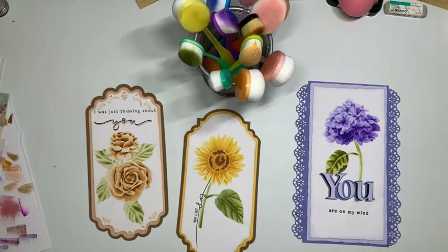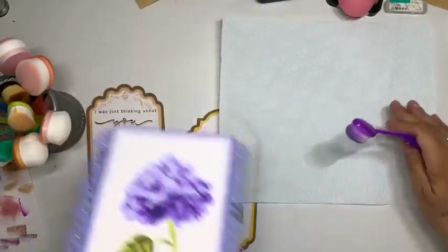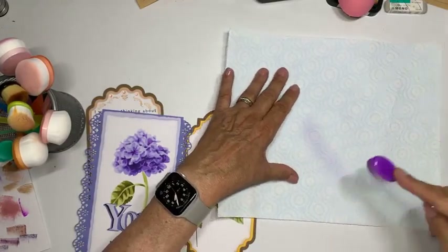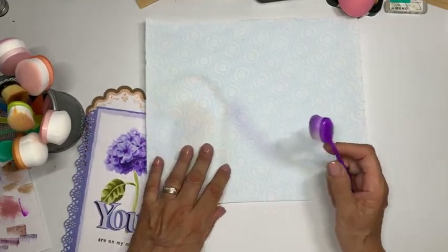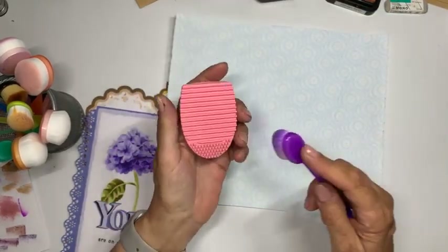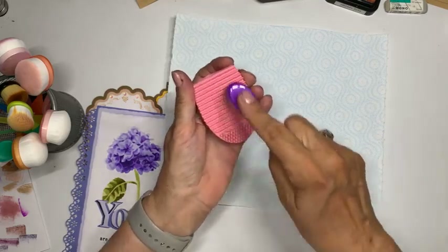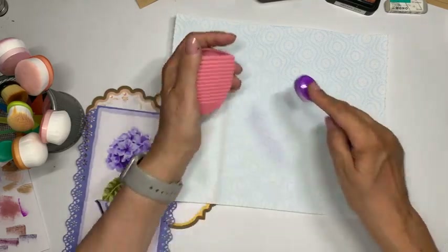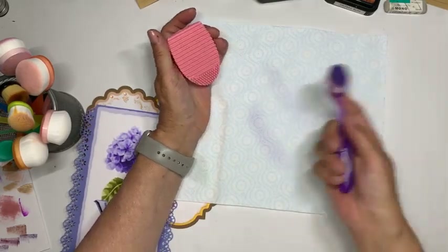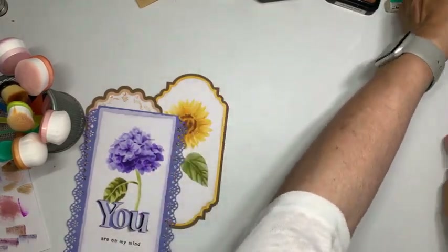Als je van een donker paarse bent overgegaan naar licht paars, pak je je keukenrol. Je veegt je borsteltje af op de keukenrol — je ziet dat er een klein beetje inkt af komt. Bij Studio Light hebben ze nu ook een scrubbordje waarmee je de resterende inkt eraf haalt. Dan komt er zo goed als geen inkt meer van je borstel af.